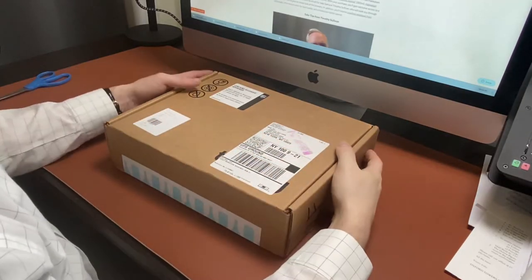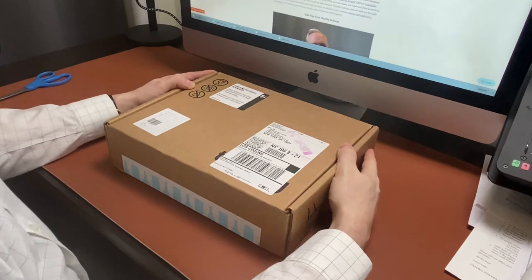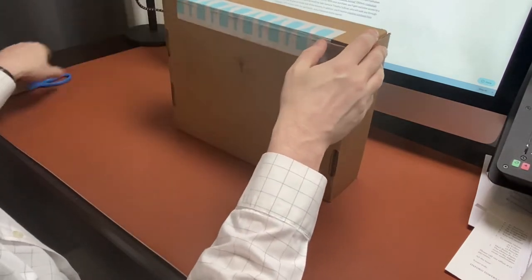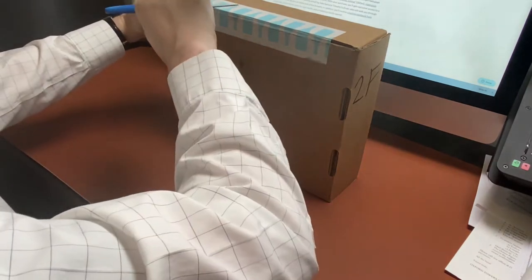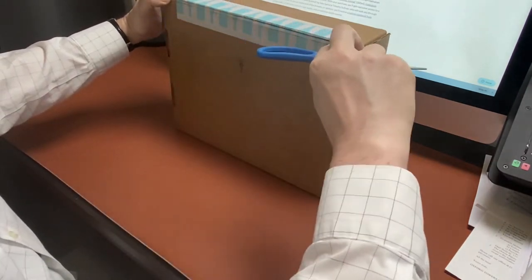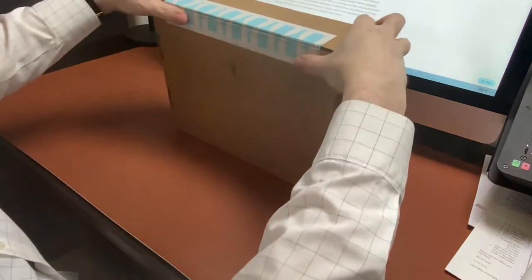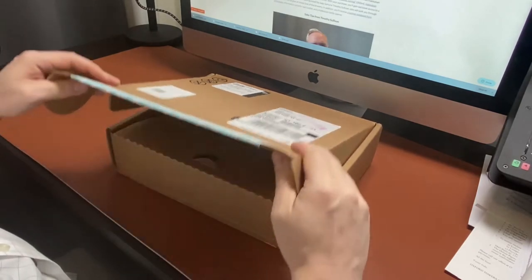Here I have the Tipsy Tasting Set box from Hakkaisan and we're going to take a look inside and see what we've got. So now I'm just going to open this up — there's a little cut here.